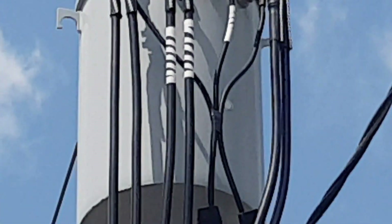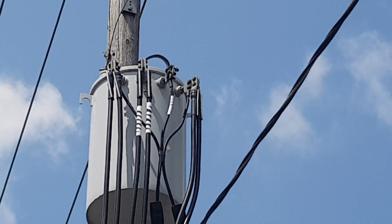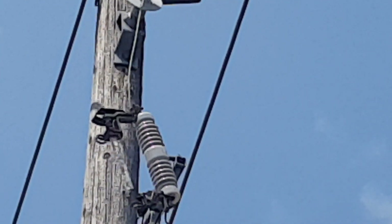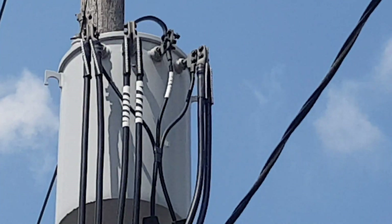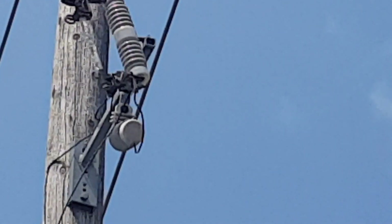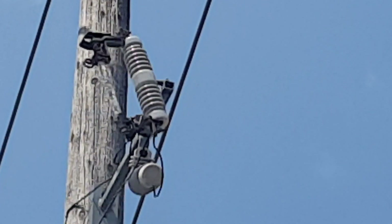If the transformer has an internal short circuit, to avoid any fire — because the transformer is filled with oil and the oil is flammable — the fuse will basically melt and disconnect the transformer. Also, if the system has an overload, to avoid overloading the transformer or the cables, the fuse will also melt. So basically the fuse will melt due to both an overload or a fault happening in the system.